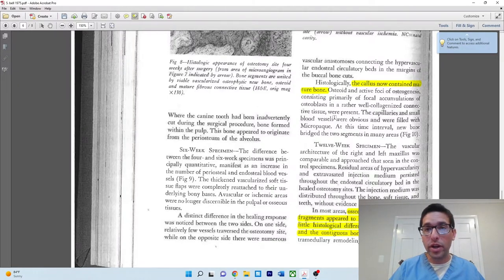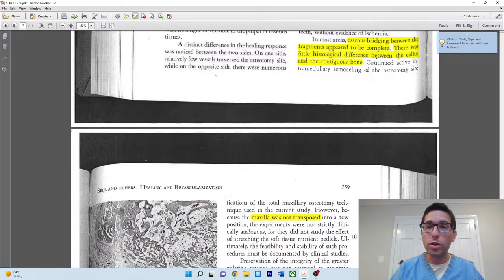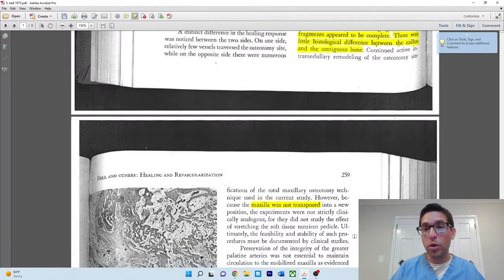At six weeks, everything looks even better — the callus has turned from osteoid to more mature bone, and osseous bridging between the fragments appears to be complete. At twelve weeks, essentially it's done — there is little histologic difference between the callus and the other continuous bone. So basically at twelve weeks, at three months, the bone is done healing. If you ever had a question about how long bone takes to heal: early bone healing around four weeks, maybe six weeks; complete bone healing about three months.